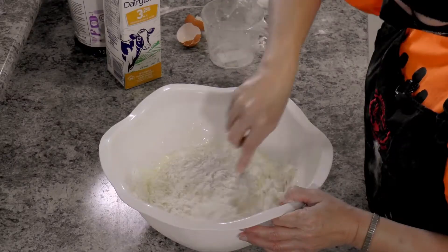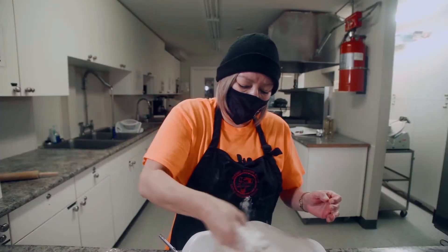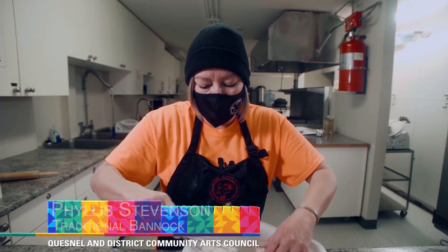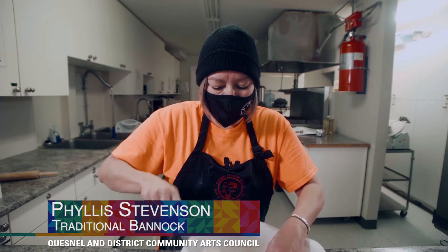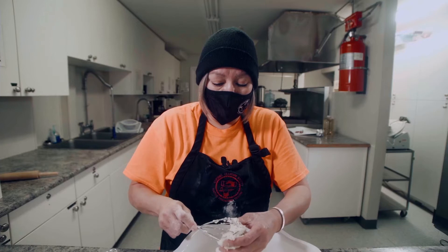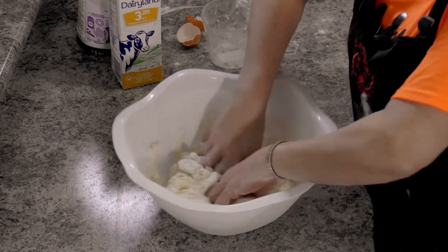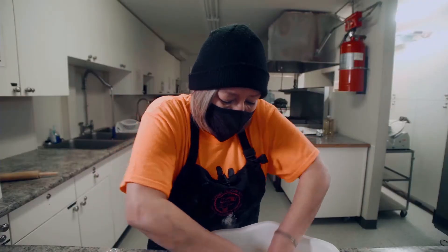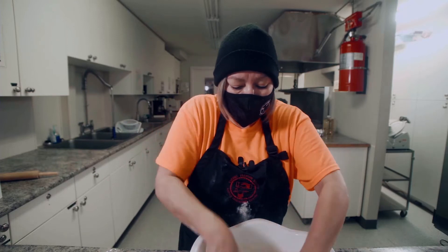Usually you just mix it up with your hand, but I'm being lazy. I'm going to add some more flour. This is kind of the fun part — it's so sticky and it's like dough, and kids love it because they want to play with it. Mix it up just till it comes together. You don't want to mix it up too much because it will go hard and really gluey.